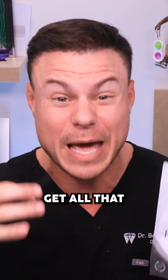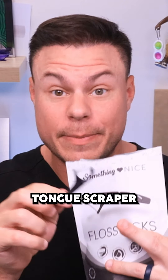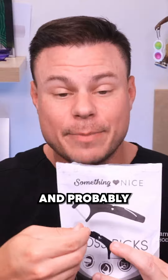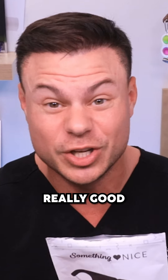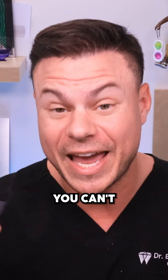We have the tongue scraper to make sure you can clean your tongue on the go, and probably the best pick of any single floss pick out there. It's really tiny, really good to get in between everything — it's amazing.